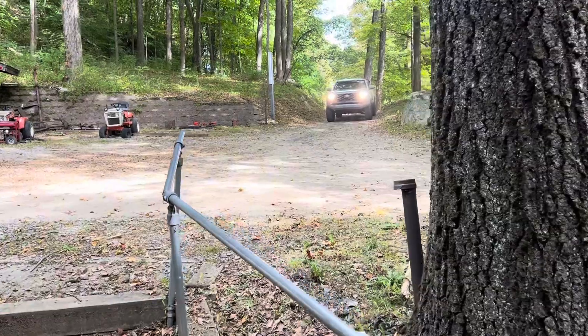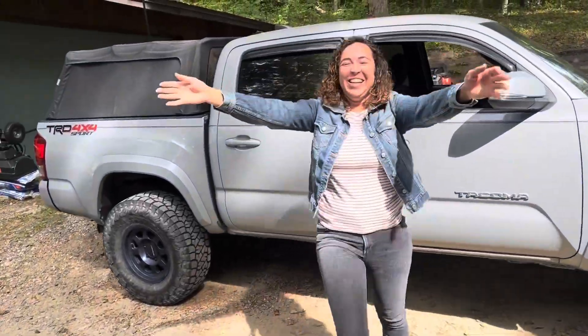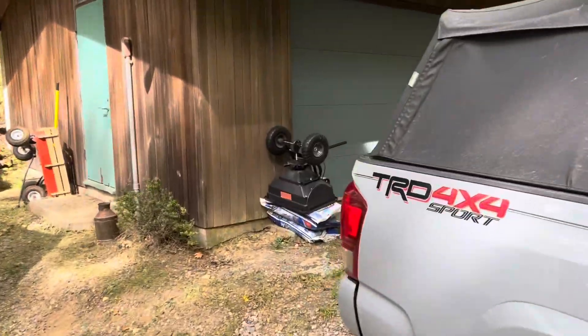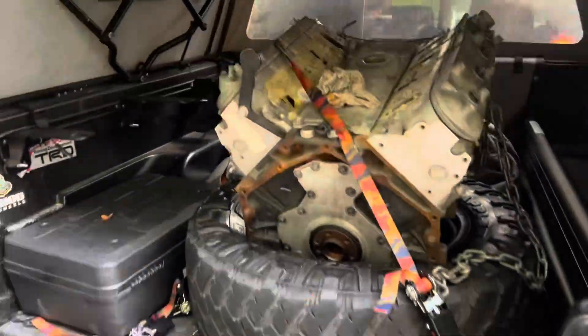When the first print was about halfway done, my sister and brother-in-law pulled up after driving all night to Connecticut from Florida. In the back of their truck is our test engine that rode along with them, and we immediately began work on unloading it from the back of the truck.